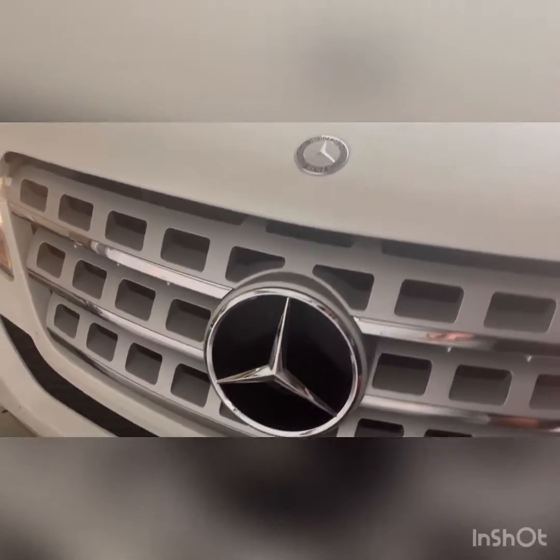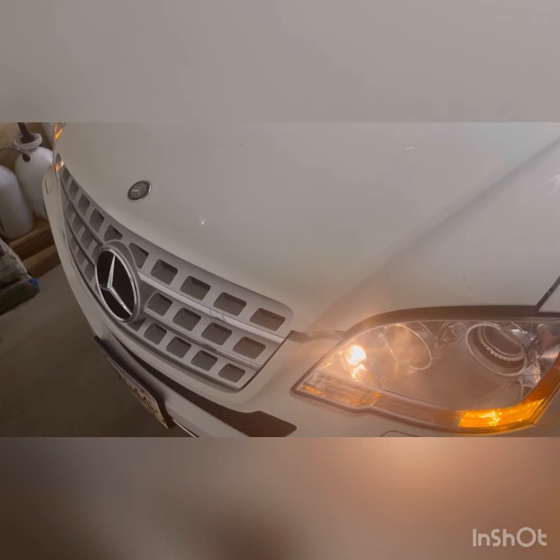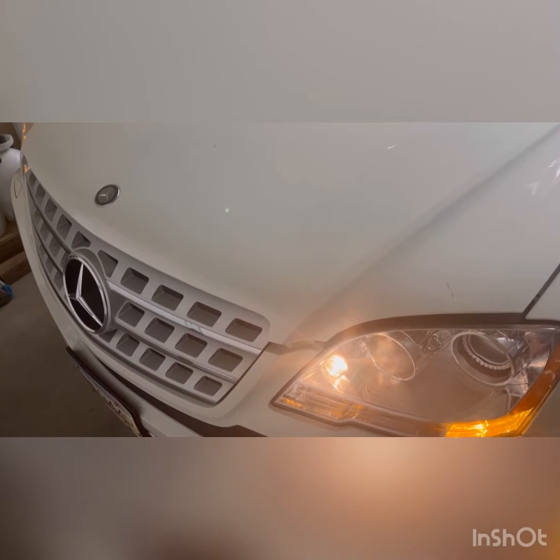Hi everyone, this is a video on the W164 ML350, it's a 2009 model, the 350 BlueTec base model 4Matic. So if you have an air conditioning problem where you get an error code of 9006, this is basically an easy fix.